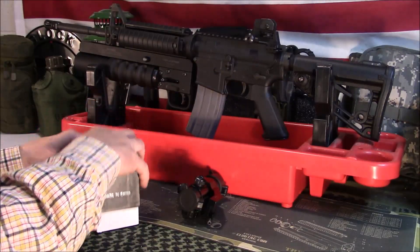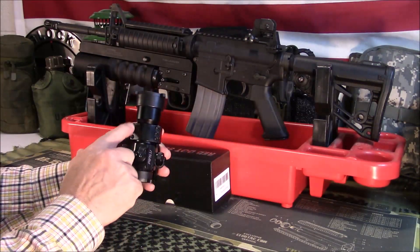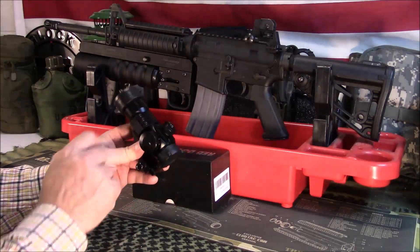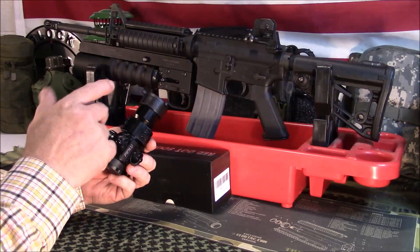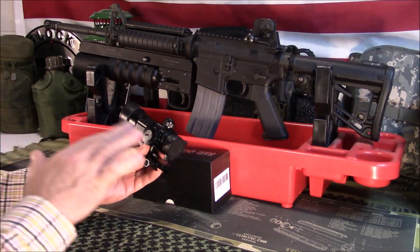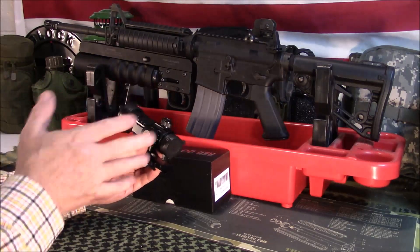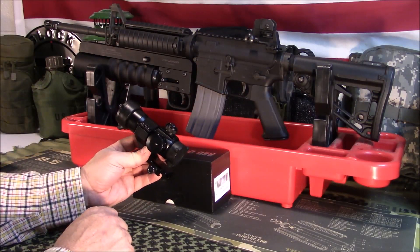Keep in mind: when you get yours, it has six Allen-type screws here to hold it onto the mount. Mine were not really loose, but just a little bit loose — I needed to snug them up. You don't want to get everything set up and then lose zero because those are loose, so make sure you're checking that.